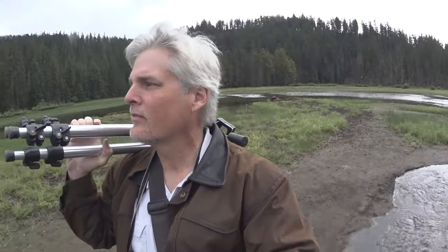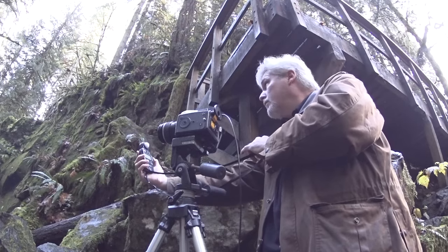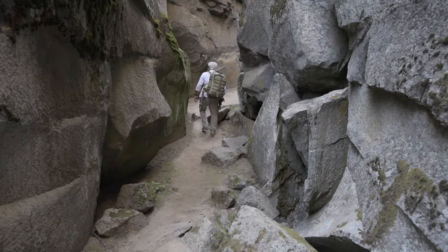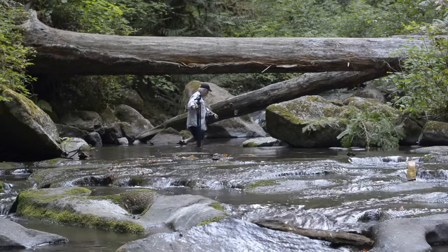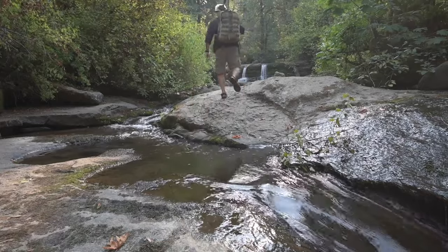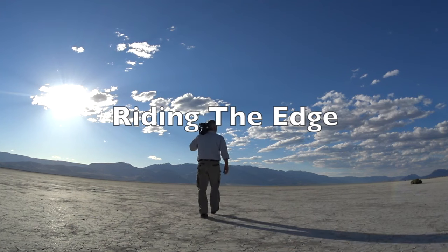My name is David Patton. When I started photography, I wanted to make art. But with bills to pay and a family to feed, I decided it would be better to be a working photographer than a starving artist. So I took a job as a photojournalist. 25 years and thousands of assignments later, it was time to go back to my first love. Come along as I follow my passion trying to create art that shows the essence of nature in a photograph. I'll be sharing my successes and my failures in hopes to inspire and educate. This is my journey. This is Riding the Edge.